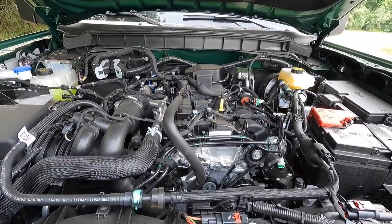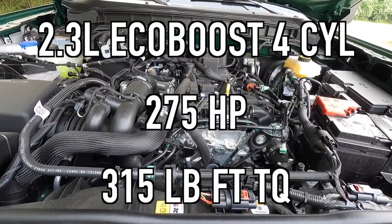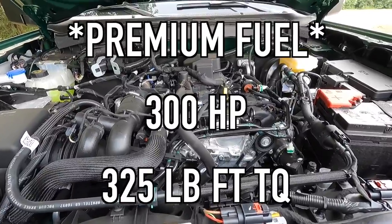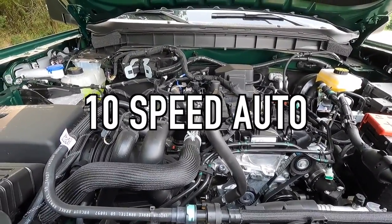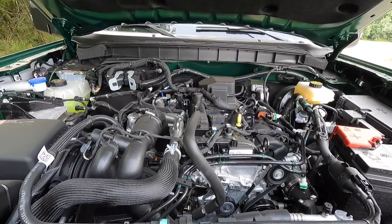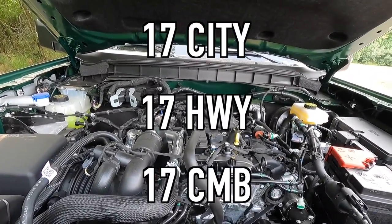Popping open that hood reveals the standard 2.3-liter EcoBoost inline four-cylinder that makes 275 horsepower and 315 pound-feet of torque running regular fuel. If you run premium fuel, you can make 300 horsepower and 325 pound-feet of torque. This particular one has been optioned with the 10-speed automatic transmission, and with that combo you can get a 0-60 time of 7.3 seconds. For fuel economy, you can achieve 17 miles per gallon city, 17 highway, for 17 combined.